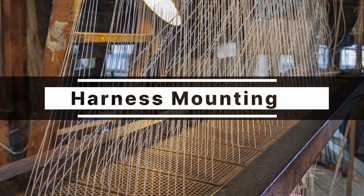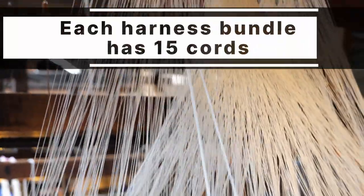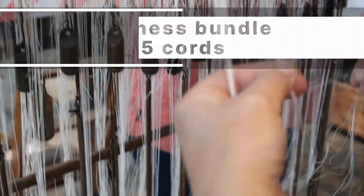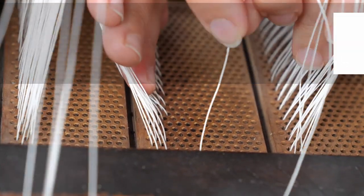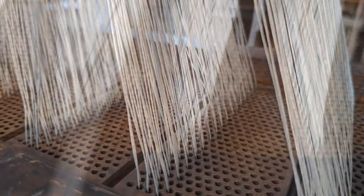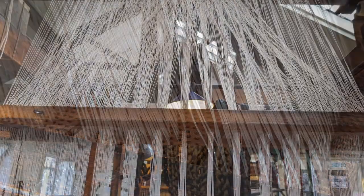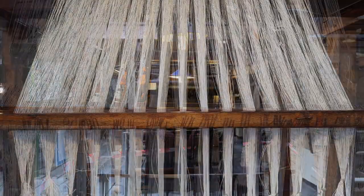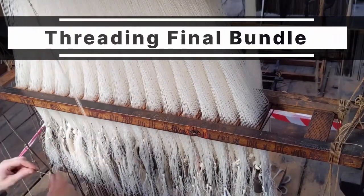Mounting the new harness on our Jacquard handloom. Each harness bundle has 15 cords. The cords are threaded through the same hole in each of the 15 slips in the combo board. Each cord must go through the correct hole.